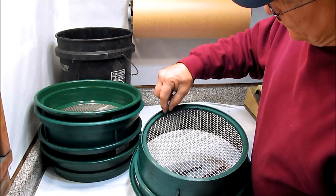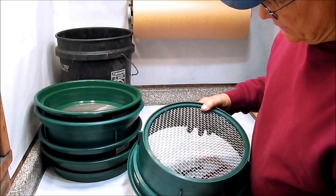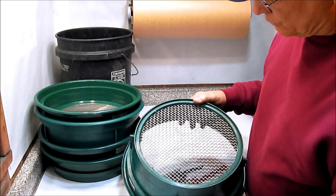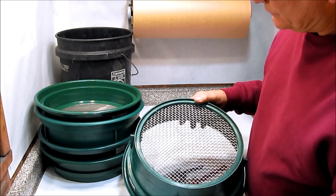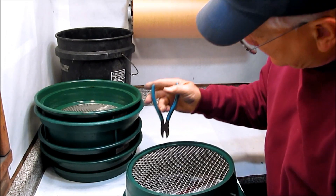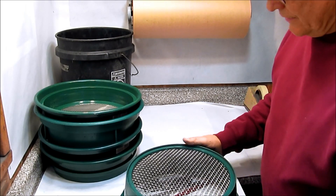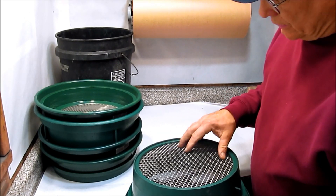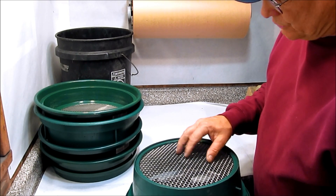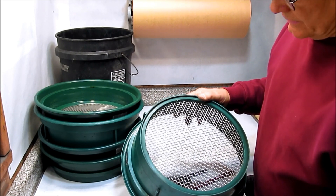These screens come with a plastic reinforcing X on the bottom, which is handy for miners grinding wet sand and gravel. For our kind of use, I take a pair of dikes and clip out those reinforcing X's so they don't obscure the screen or trap composition — either dry or damp — between the X and the screen. In our use, that reinforcing X is not necessary.